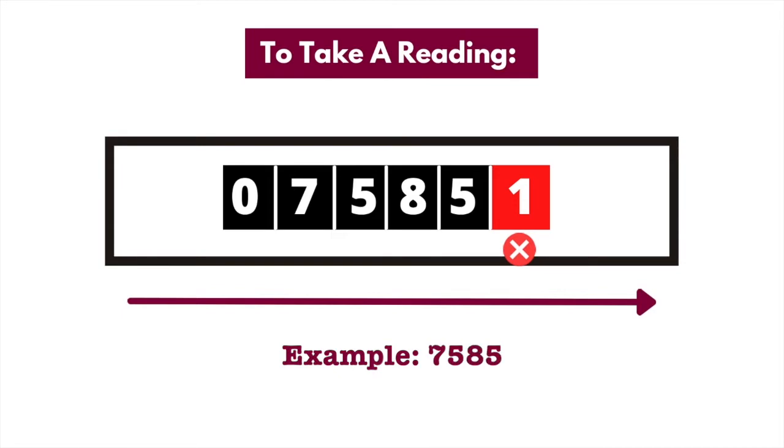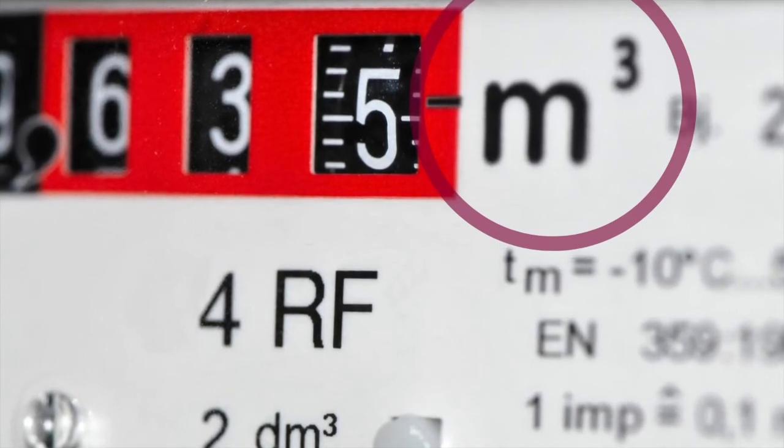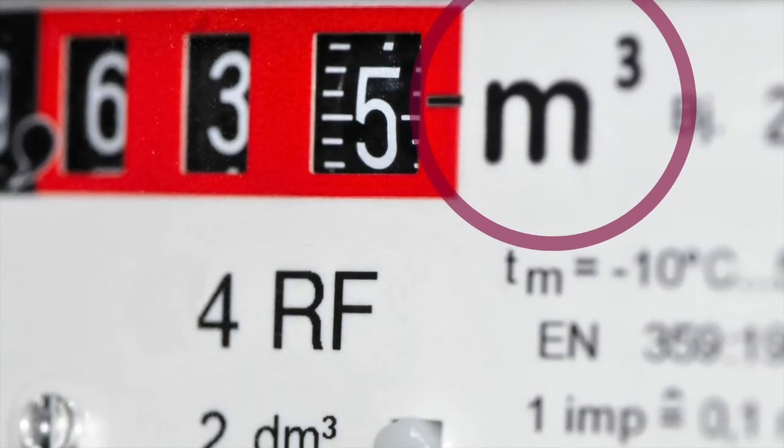Make a note of this and send it to your supplier. Metric refers to the unit of measurement in which the gas is presented, and in this case it's cubic meters.